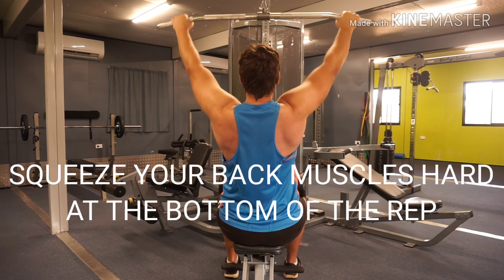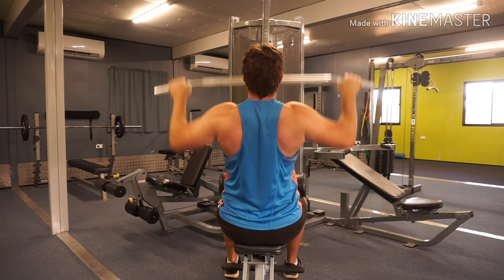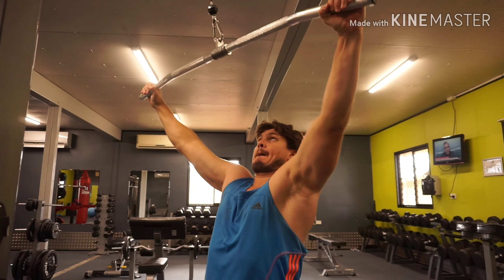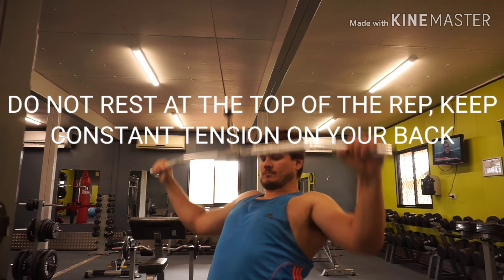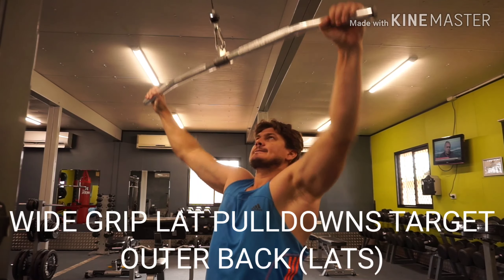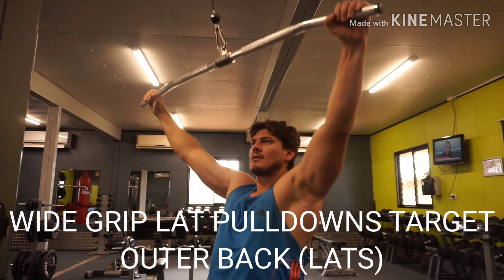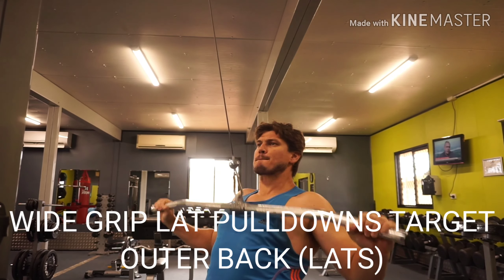You want to squeeze your back muscles as hard as you possibly can at the bottom of the rep. Do not rest at the top of the rep — keep constant tension on your back. Wide grip lat pull downs target the outer back and your lat muscles.